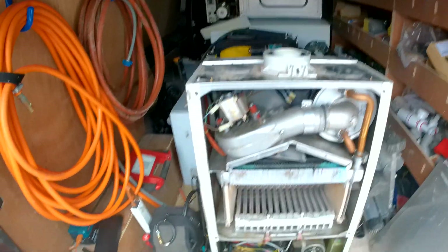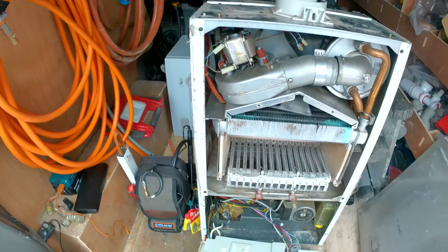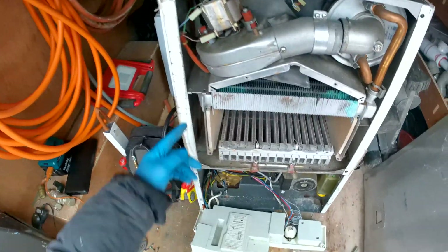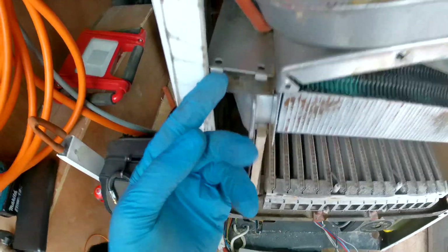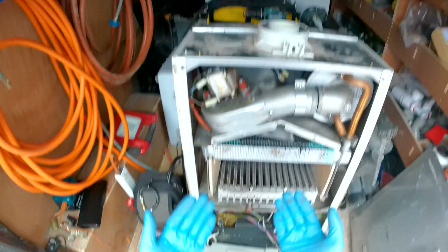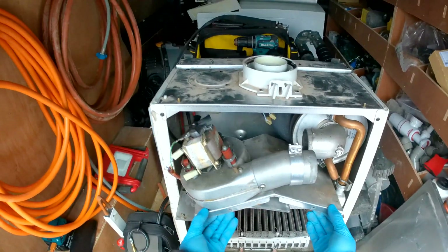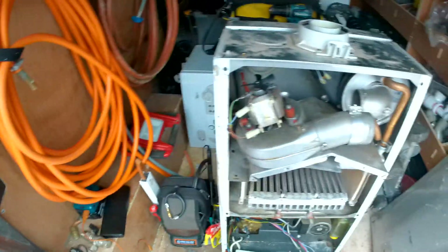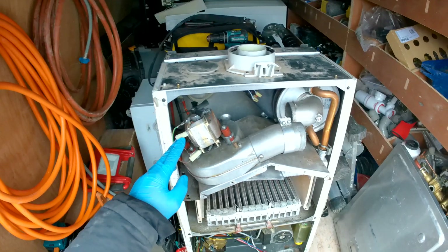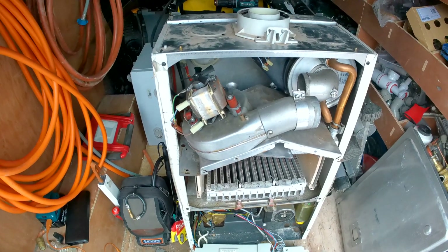Now we just need to take off the baffle on the left-hand side and then we should be able to take our hood out. This is our little baffle right there — just comes out, and then this should start wiggling forward. Just remember which way round the cables go; if you get confused, take a picture if you're not too confident.